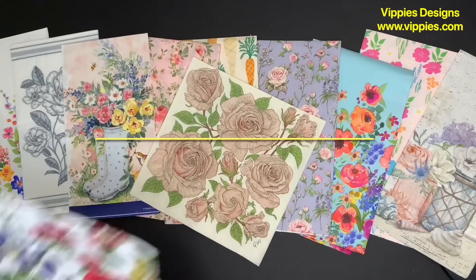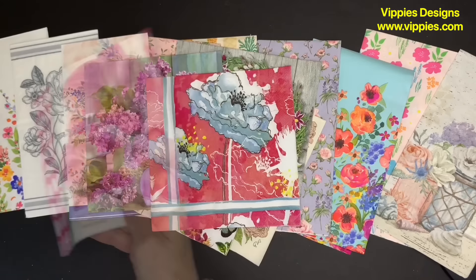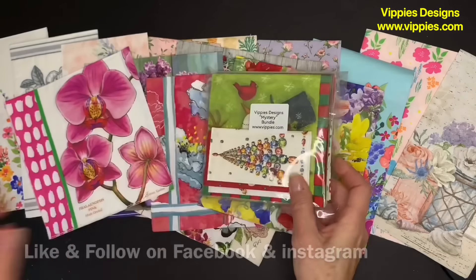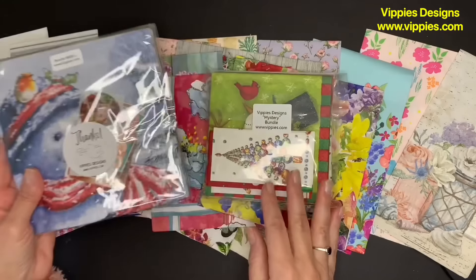I get them from my friends at Vippy's Designs Decoupage Napkin Shop, www.vippys.com. Make sure you like and follow them on Facebook. They have specials, they have bundles. In fact, their mystery bundles are absolutely awesome.